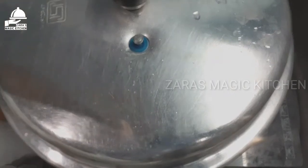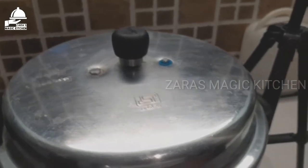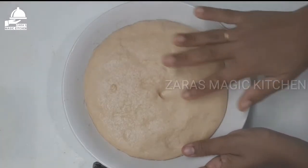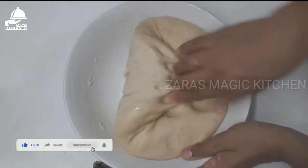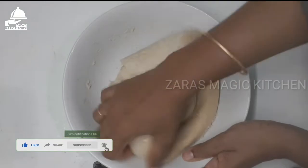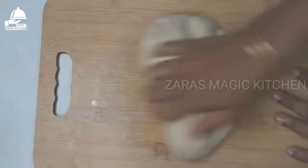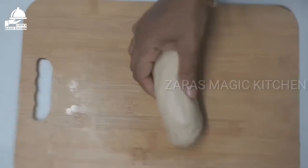Put 2 tablespoons of oil in the cooker. Set a medium flame and add 3 tablespoons of noodles. The chicken is quite easy — we will cut the chicken with a small plate.